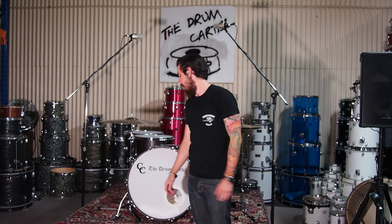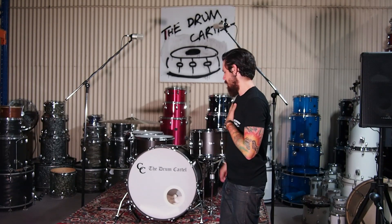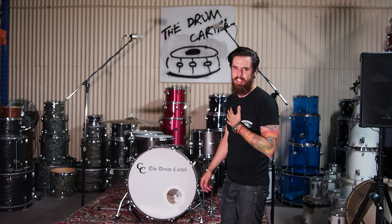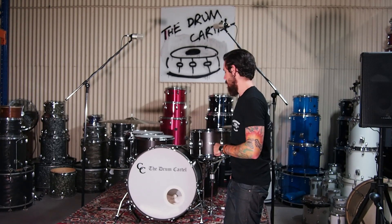Jared here from the Drum Cartel here in Brisbane, Australia. Just wanted to talk to you about this CNC drum kit that we've got on sale right now down at the Drum Cartel.